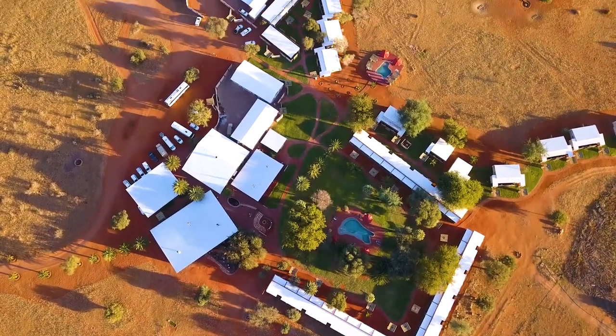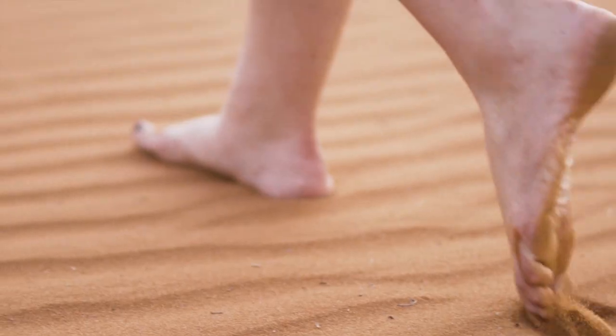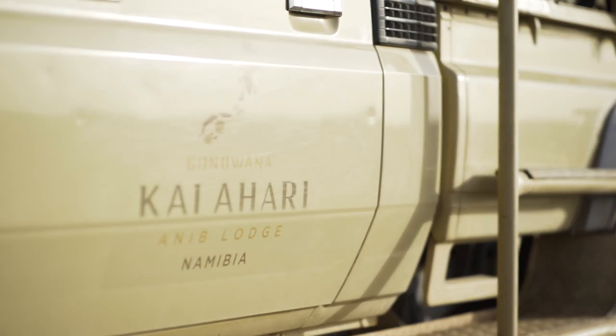Welcome to Kalahari Anab Lodge. I'm going to try and attempt to recreate this beautiful Kalahari Dune Cutter Cocktail, which was created by my excellent bartender here, Heinrich.